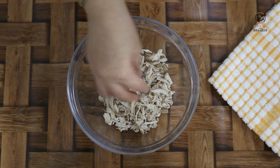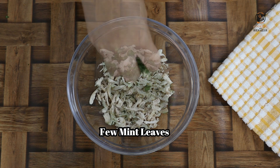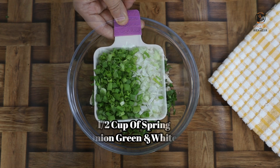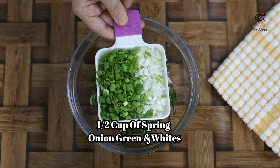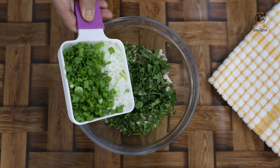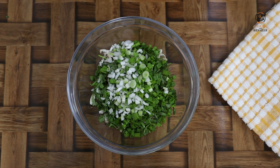We have used 250g chicken. We will add pudina (mint). Cut all the chicken. This is the red and green. We will use half a cup. If you don't have regular pudina, add half a cup.